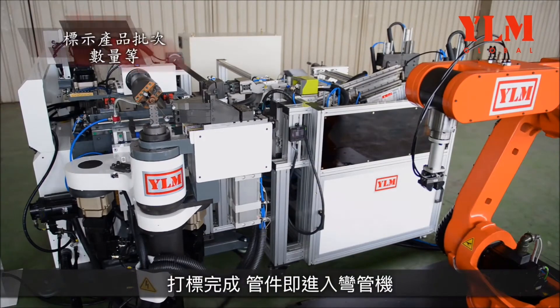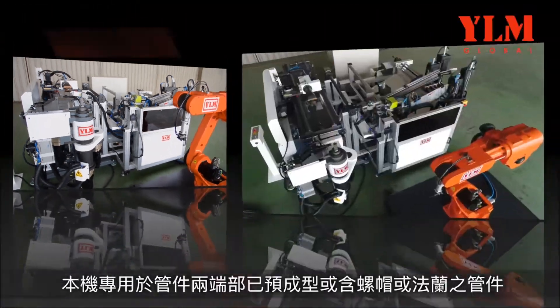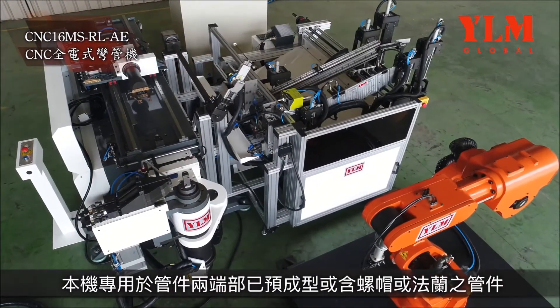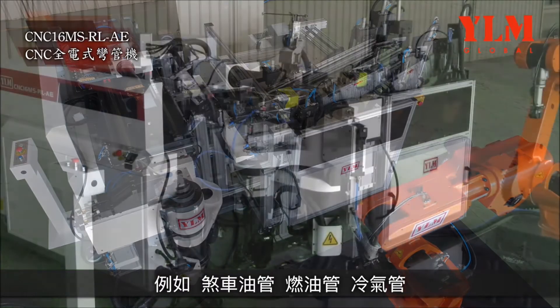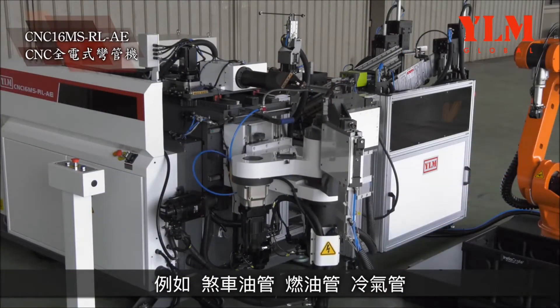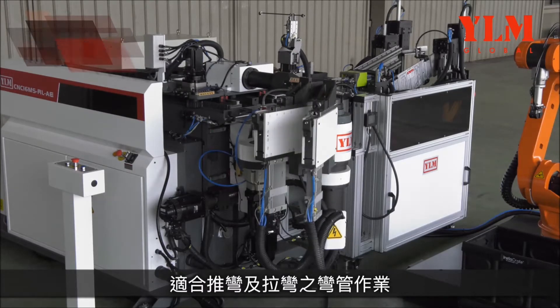When marking is finished, the tube enters into the tube bender. This tube bender is especially ideal for tubes with end forming or nuts at both ends, such as brake tubes. The machine is suitable for both push bending and draw bending operations.